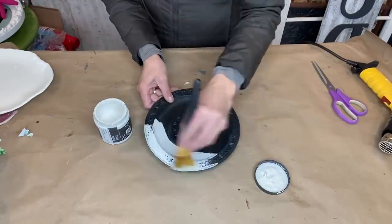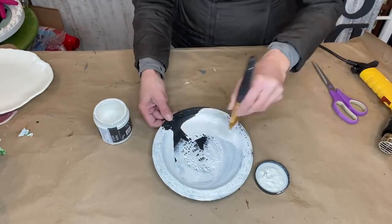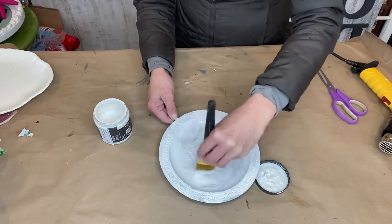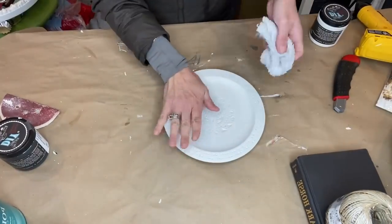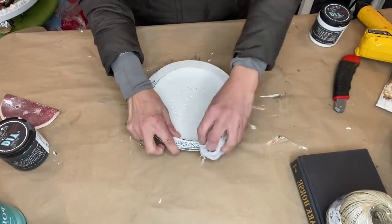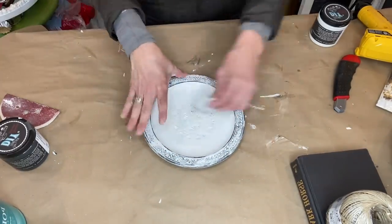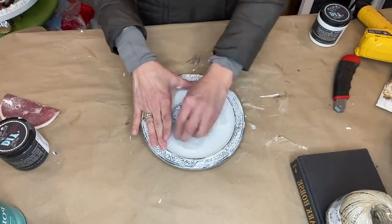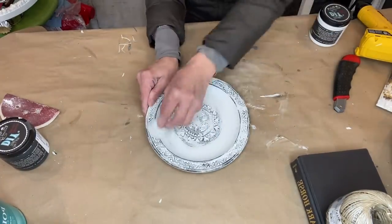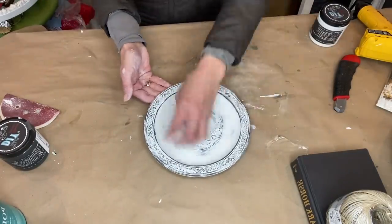Now that it's sealed and everything's dry, I'm coming in with White Swan and giving it a nice even coat — two coats total to the entire piece. Now we're doing the wet distressing again. I love it when I'm wet distressing and bringing back all the details of an item — it's very satisfying. Your rag does get full of the White Swan paint, so you may have to rinse it in between before completely finishing the whole piece.